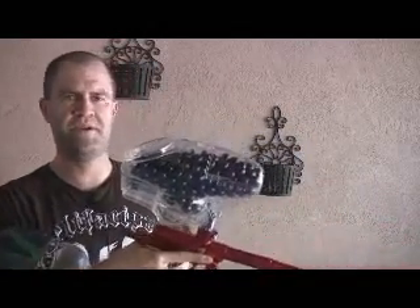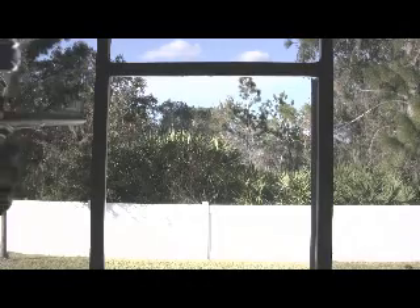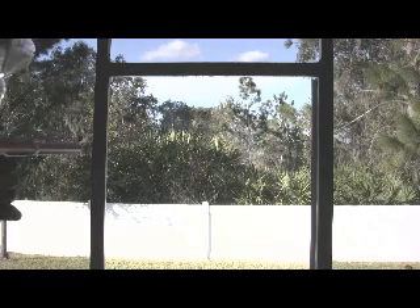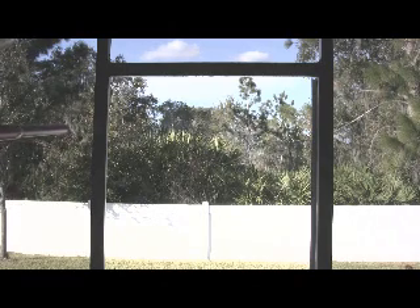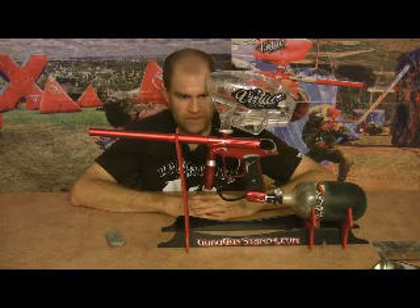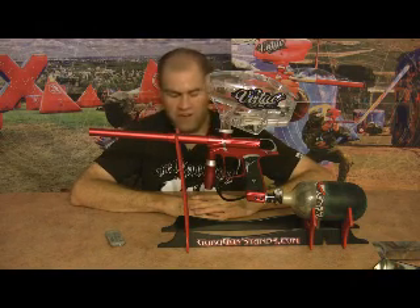Let's test it out now in PSP mode. That wasn't really PSP 13 balls per second, but it was PSP uncapped — very fast, very consistent.